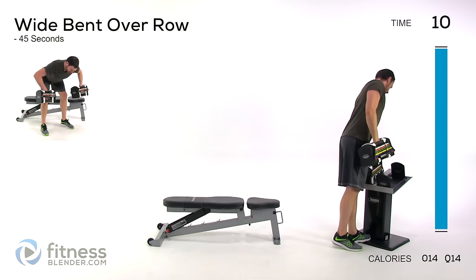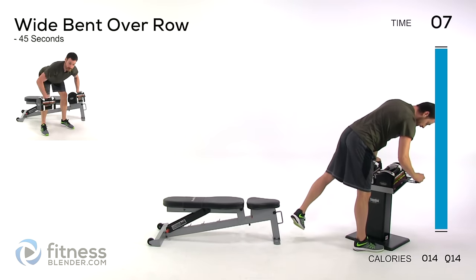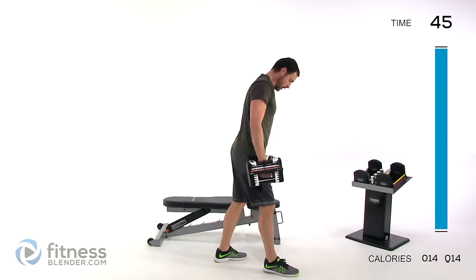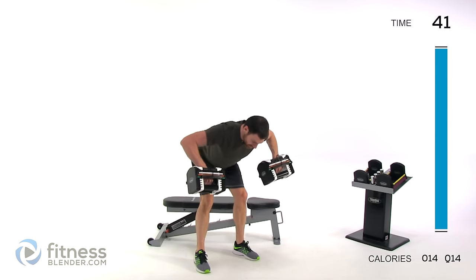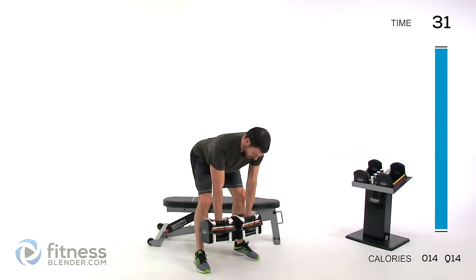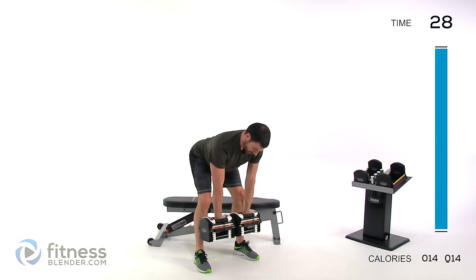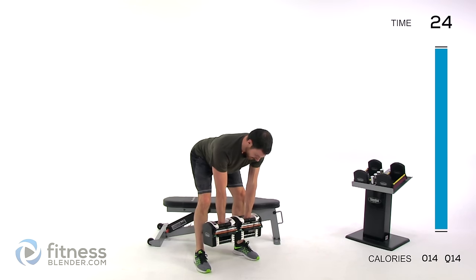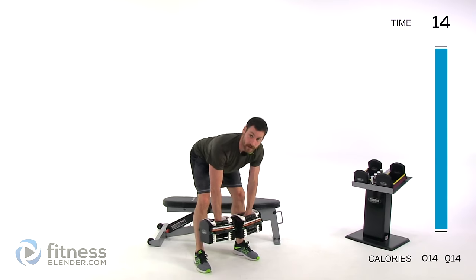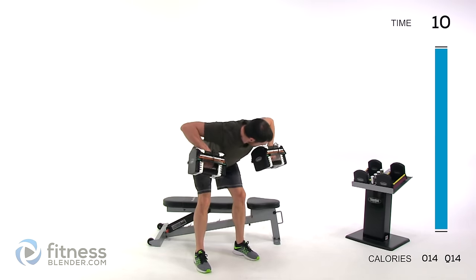Doing a wide row — as I warned, use a fairly light amount of weight on this one. Tip over, arms come up and out to the side. Range of motion is more important than the amount of weight you're lifting. Only increase weight if you can get through your full sets and full repetitions with no problem finishing.